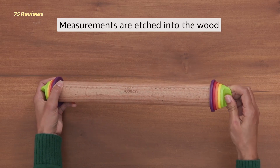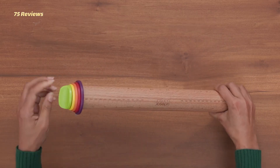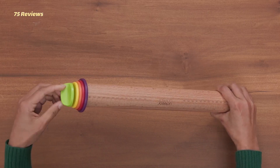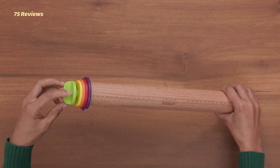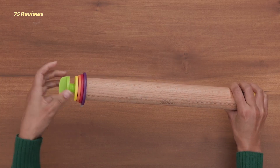Even better, this solid beech pin helps you roll your dough to a precise thickness so your cookies will bake evenly. Simply put one set of the colorful plastic rings on the ends of the pin, and you'll roll the dough to that depth.